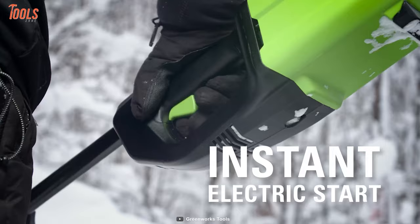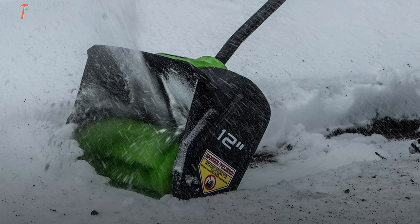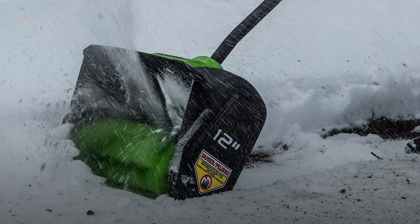The cordless shovel starts easily with its hassle-free push button, while the ergonomic design eliminates back strain and hand fatigue. In short, if you're facing regular snow-throwing tasks, then this versatile tool will do your jobs easily with a substantial runtime and shoveling efficiency.